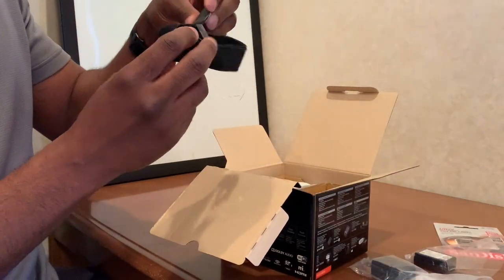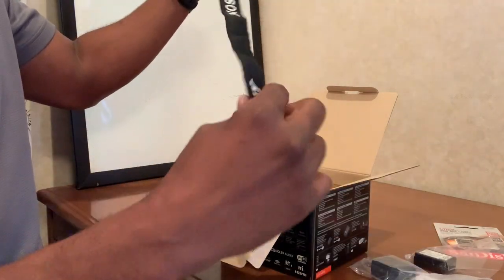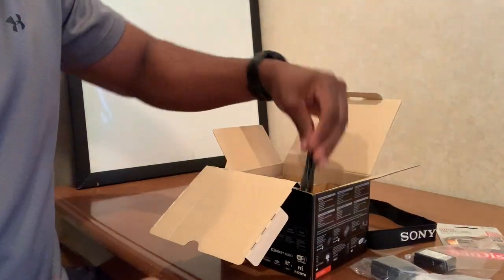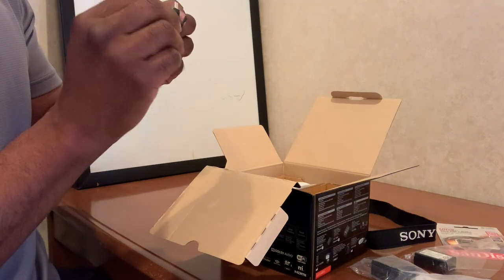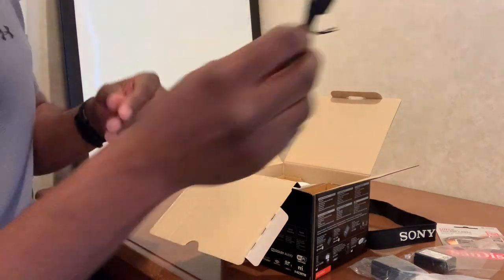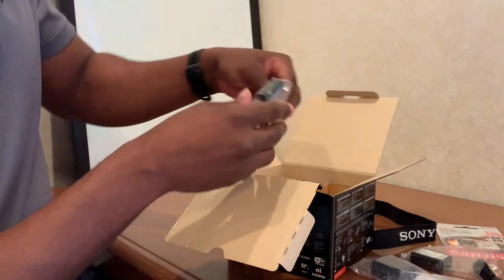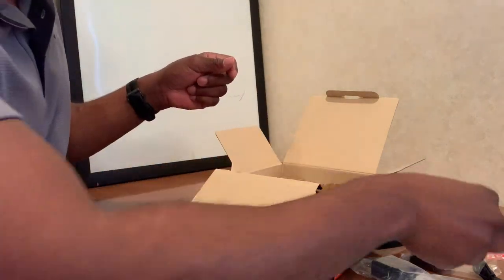Looks like a strap we can attach to the camera — it's pretty nice, actually really, really long. We have the adapter. And what is this — micro USB? I'm not good with electronics. This cord I'm sure is to charge up the battery. And some other cord or adapter — we'll figure out what that is.